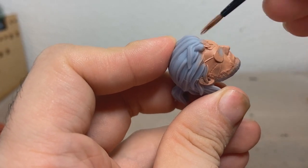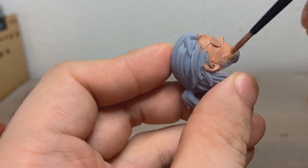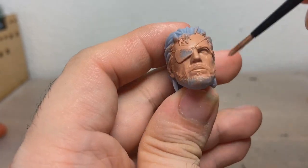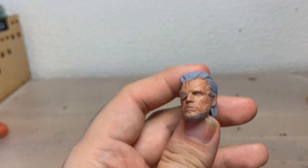Even though I'm just really haphazardly brushing all over the place, I'm not really getting any brush strokes at all — it looks really smooth. Oh, there we go, fully covered.